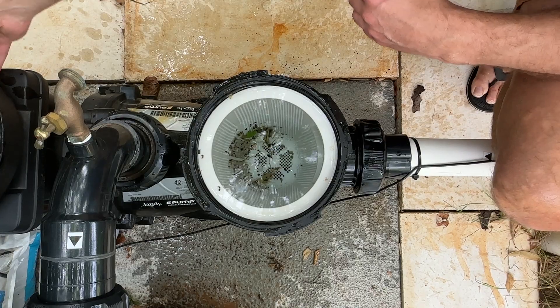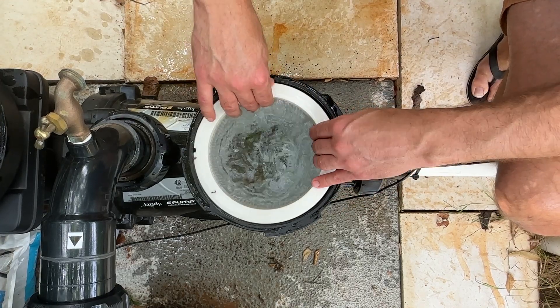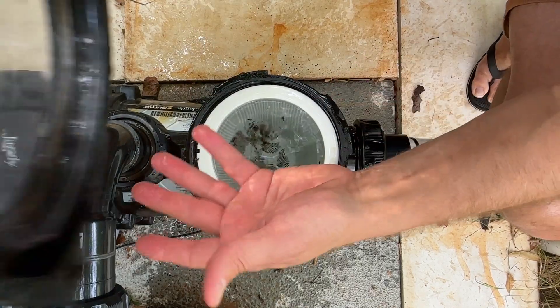Put this aside carefully. While you're in there, you can take out your basket and clean it out. But for right now, let me just show you how to put this back on.